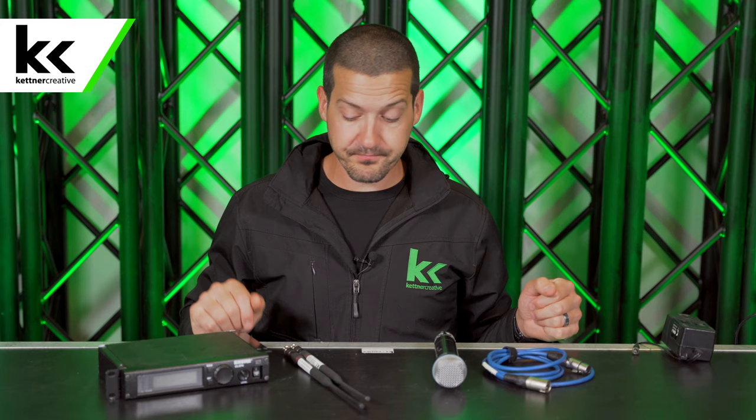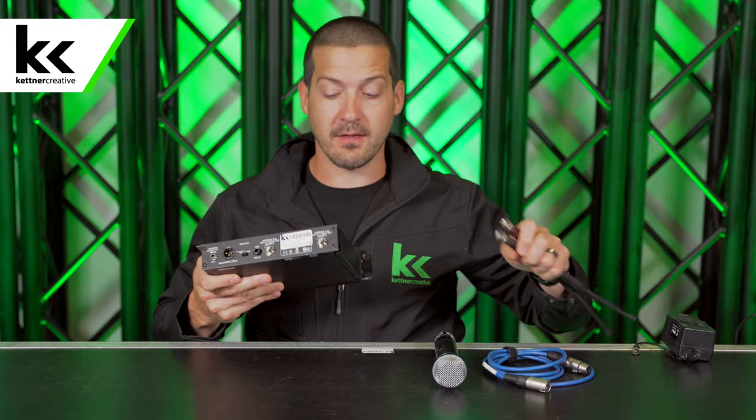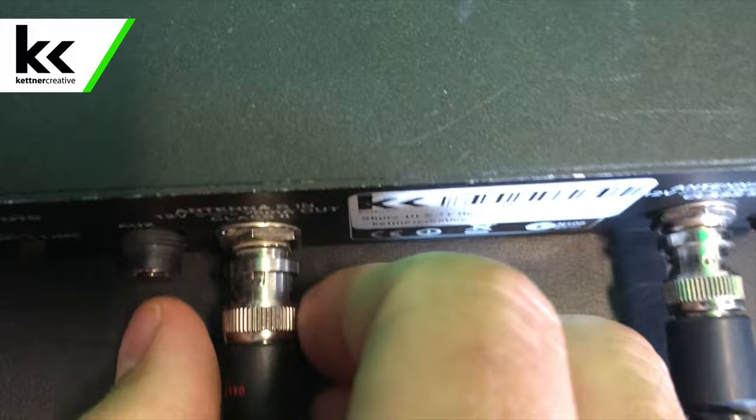First, we're going to get the antennas on the receiver and get the power plugged in. On the back you can see we have two BNC connectors. Slide the antenna on and then give it a little quarter turn until it locks. Same for the next one — slide it on, give it a quarter turn until it locks.